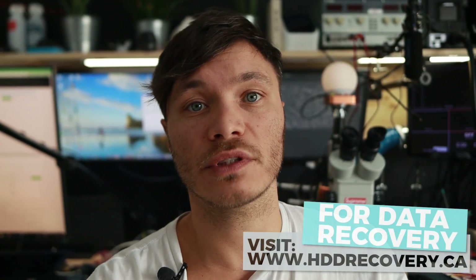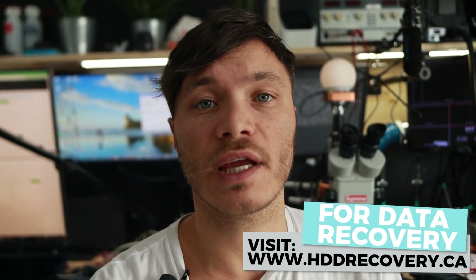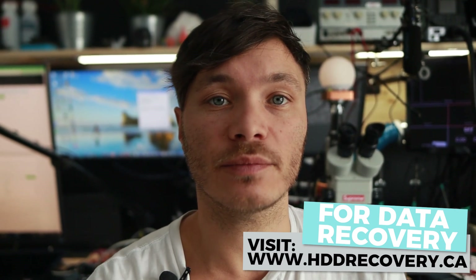Hi everyone, welcome back to the channel. Today I'm working on a solid-state drive that I deemed as unrecoverable a while back. The reason I want to bring this case back and try it once again is because I obtained a pad repair kit that I think is going to be very good to confirm whether or not this case can still be solved or if it's a total write-off.